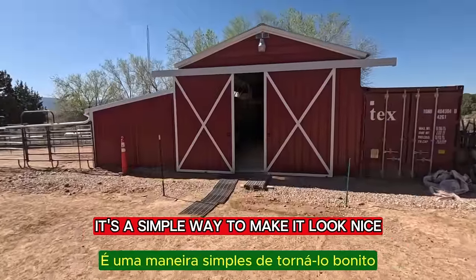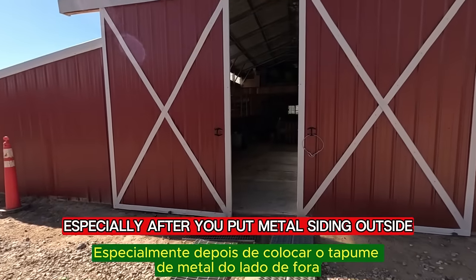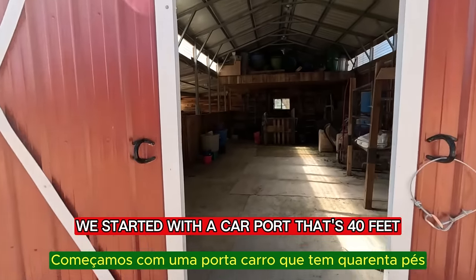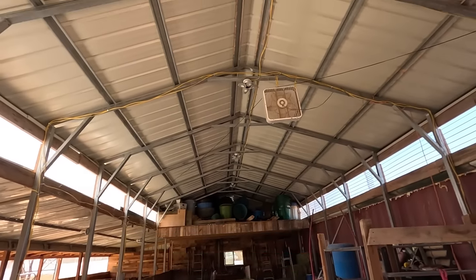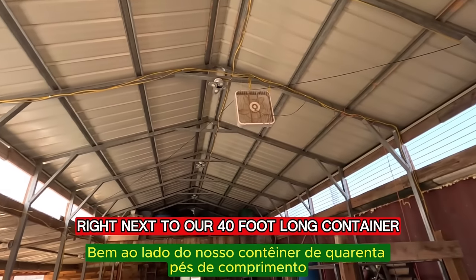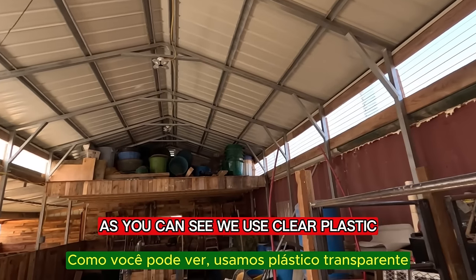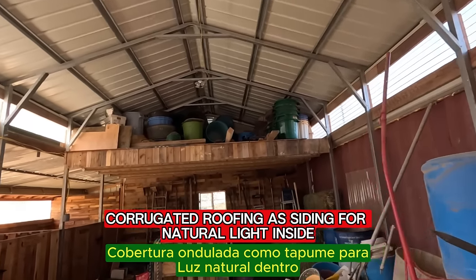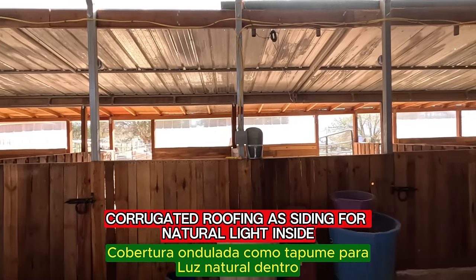It's a simple way to make it look nice, especially after you put metal siding outside. We started with a carport that's 40 feet long and we put it together right next to our 40 foot long container. You can see we use clear plastic corrugated roofing as siding for natural light inside.